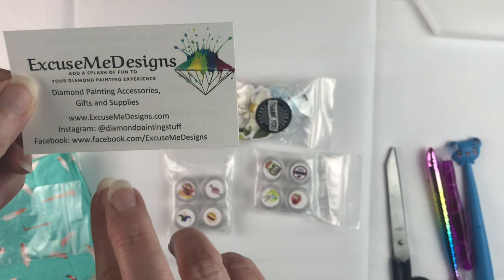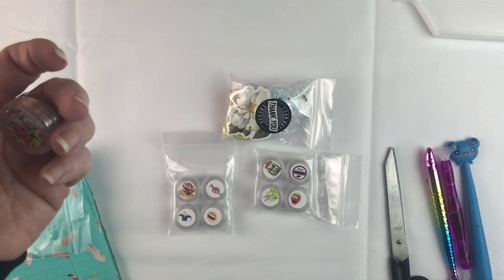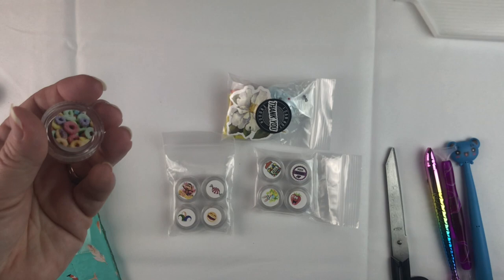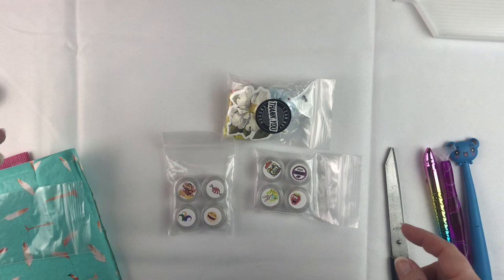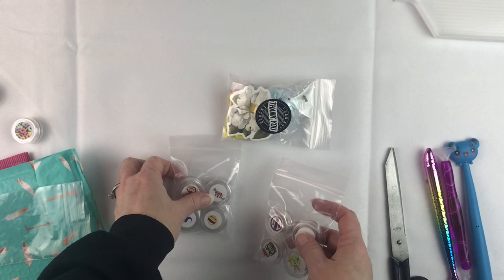If you're interested in getting anything from her, here's her card — Excuse Me Designs. She's got a website, an Instagram, and a Facebook. I will have to go out and follow all of those. Oh, and she included a cute little sticker — that's cute. I say 'she,' but I don't know. Lisa — okay, so it's probably a she. Anyway, this does really smell like Froot Loops. And then I ordered two sampler packs, and these scents crack me up because of the names.